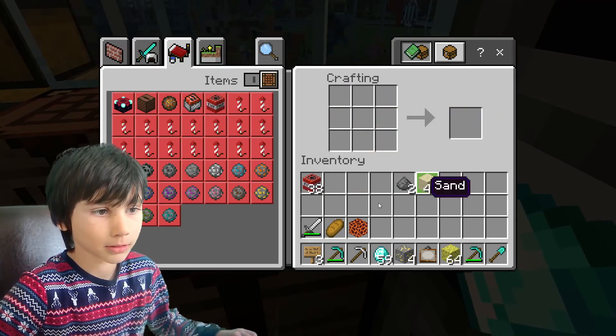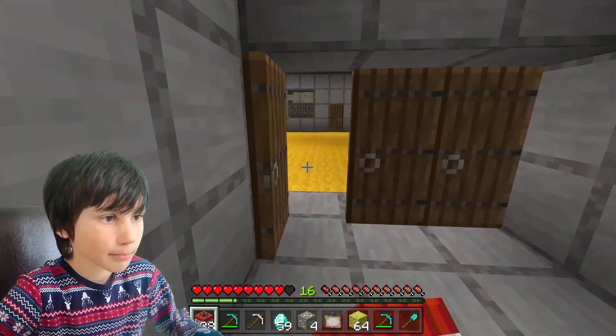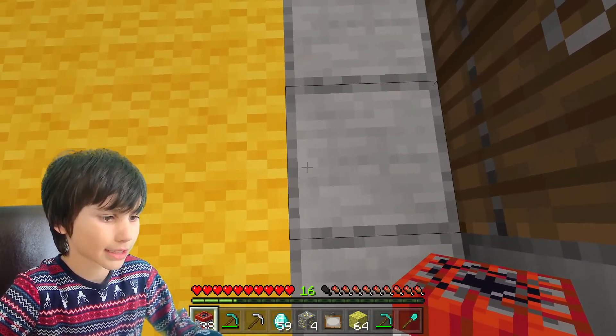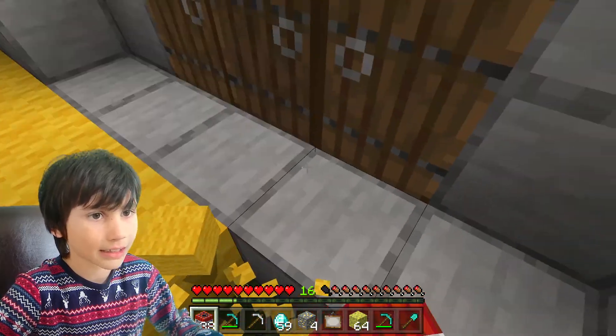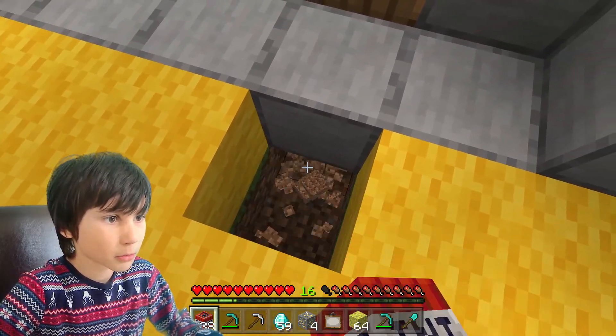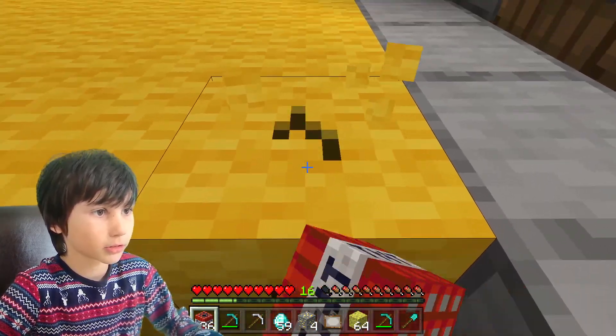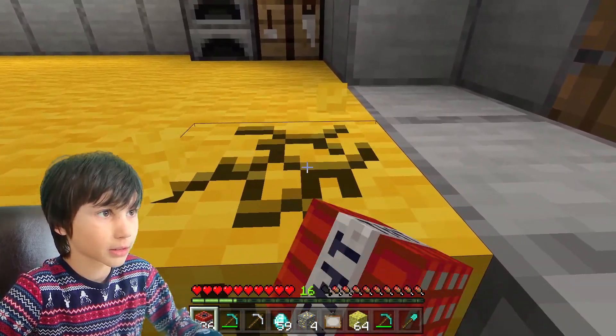I've got 38 TNT — that'll do. The pressure plate goes here. This is going to be a good troll.